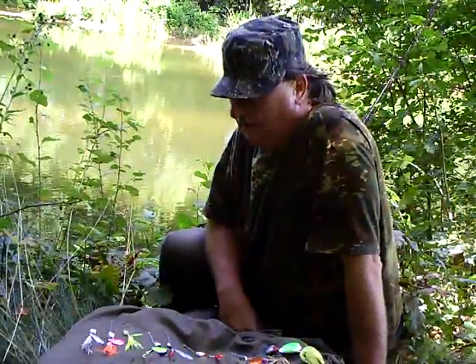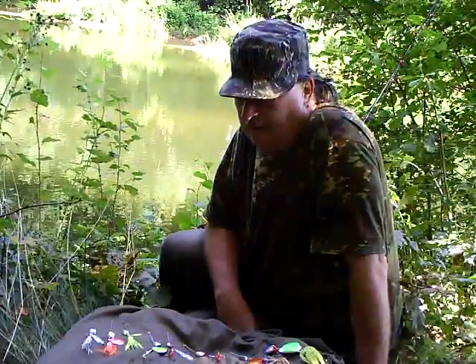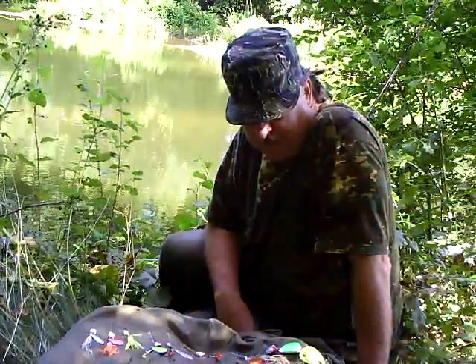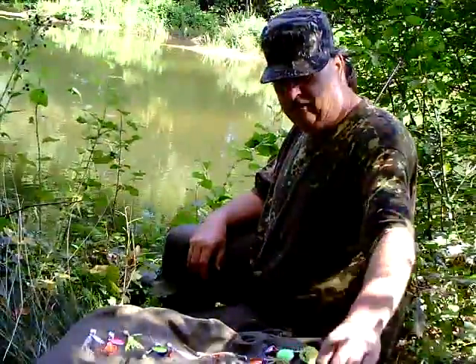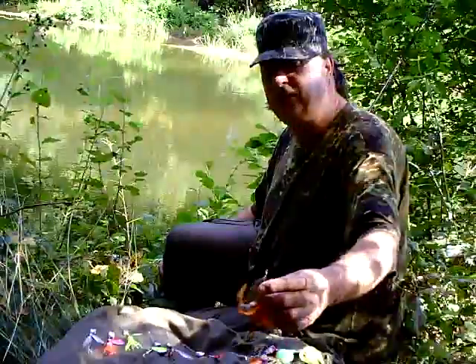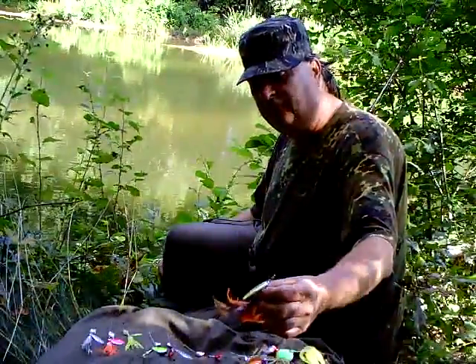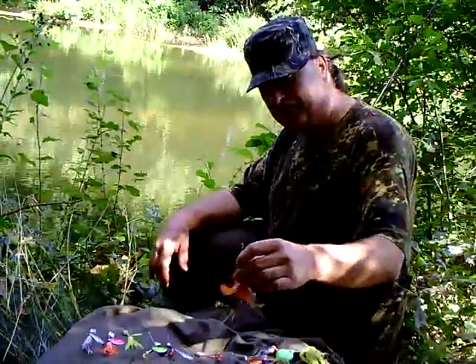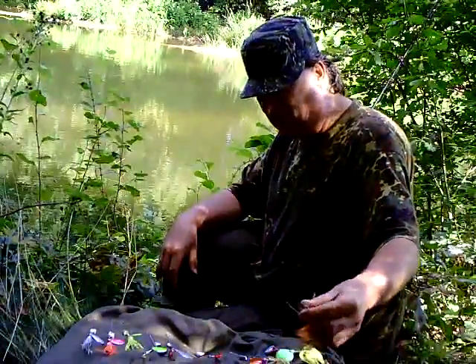Good morning folks. Here at the fishing pond. Today I brought along my recently made homemade spinners — weight forward spinners — and three of my first feathered spinners, made after inspiration from YouTube user Northern Scripture from Canada. I just wanted to try this feathered stuff as well. I'll give you some close shots of these lures now.